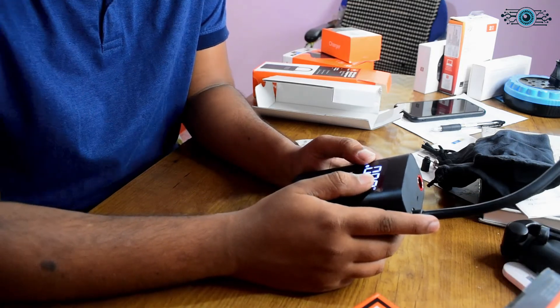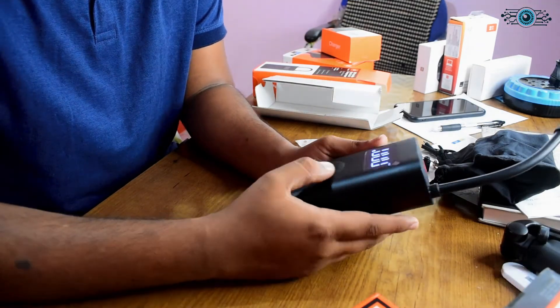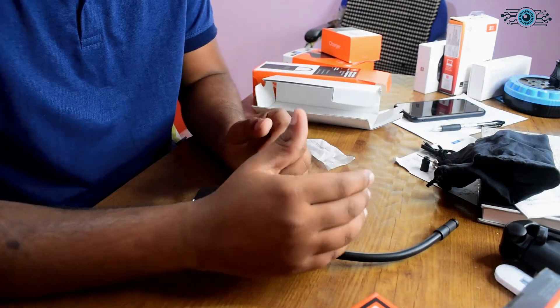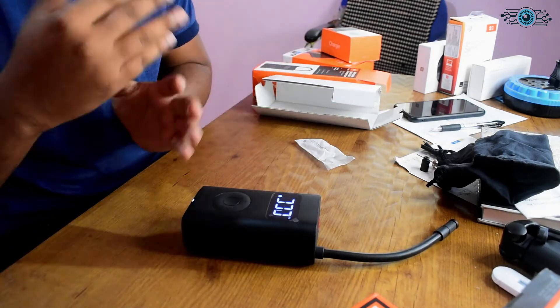For the bicycle, it takes about 1.5 minutes for the air compressor to fully inflate the tire. For a car tire, it will take about 6 minutes. So it depends on the type of tire and inflation needed.